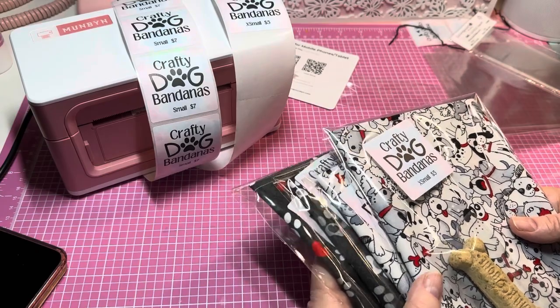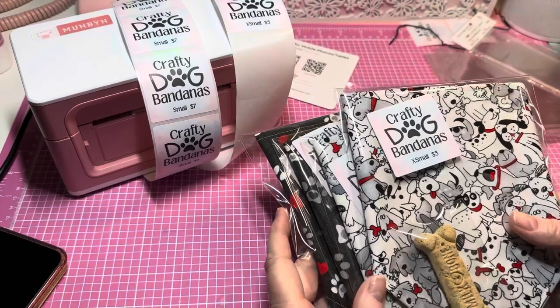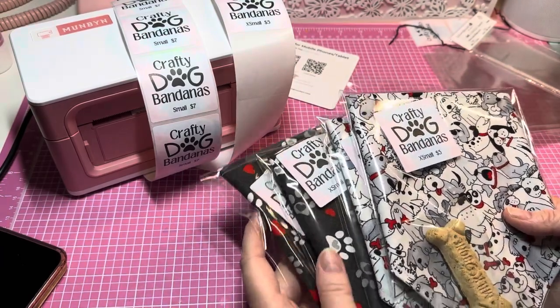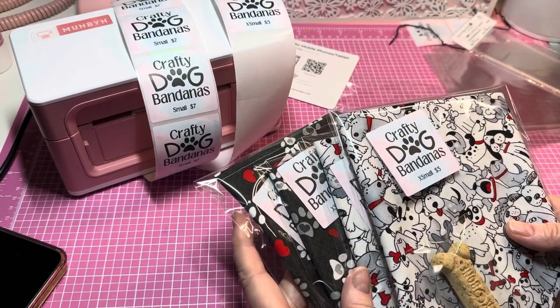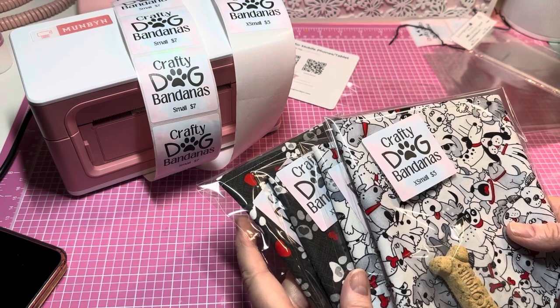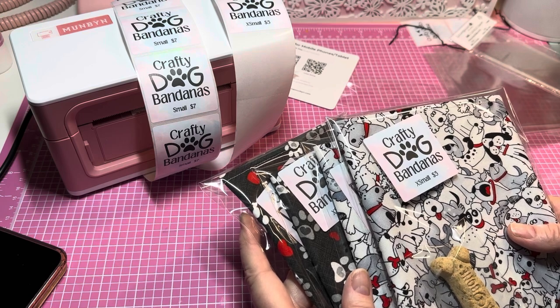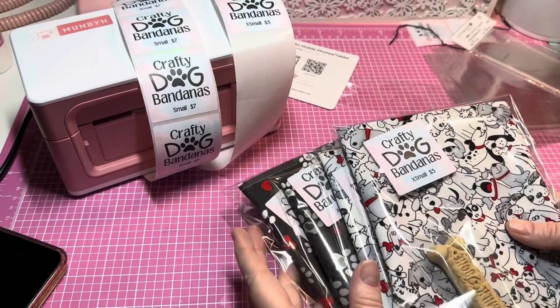That's how I'm packaging my dog bandanas — I think they're precious and it's a great system. Anyway, I hope you guys liked this. Thanks so much for stopping by. If you're new, welcome, and if you've been around, welcome back. I love you guys — have a great night y'all, I'll catch you in my next one!